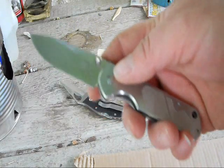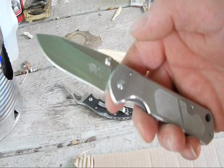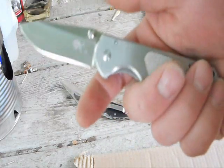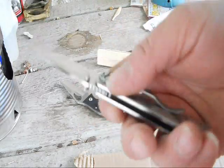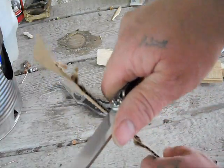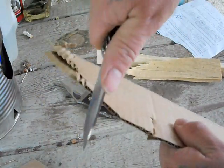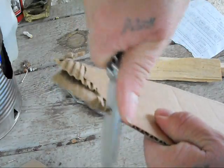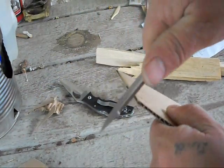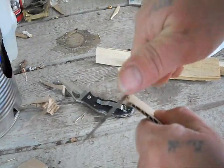I haven't used anything more than a smooth steel, which actually is not sharpening — it's actually honing. Because it doesn't take any steel off of it, if you know what you're doing when honing with a steel. And then other than that, I used a thousand-grit Lansky. Otherwise, this is the same edge as I had on it when I got it.